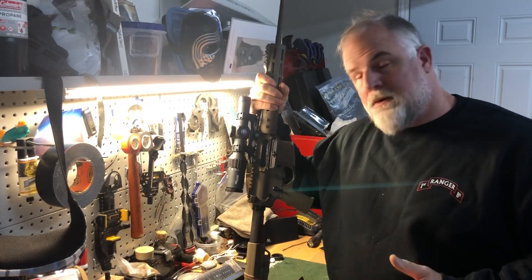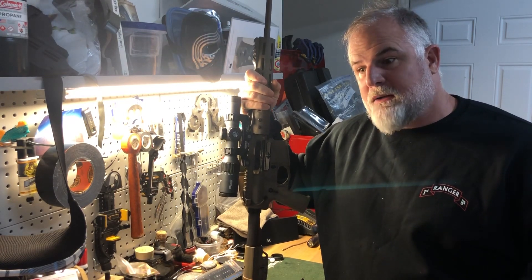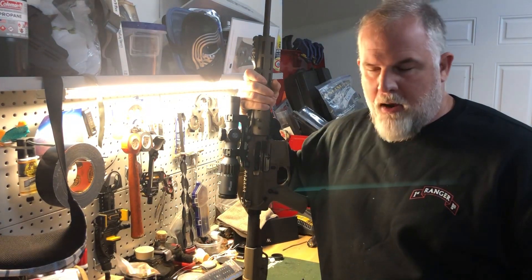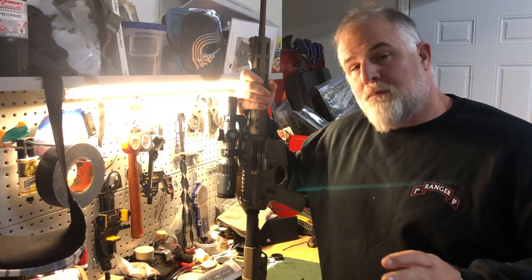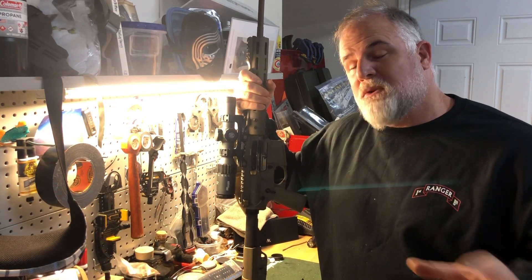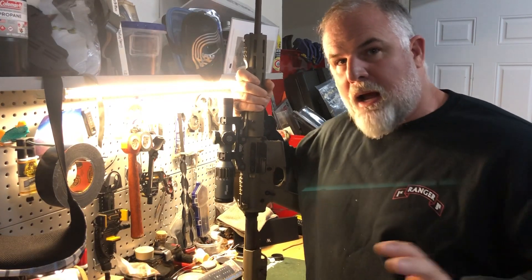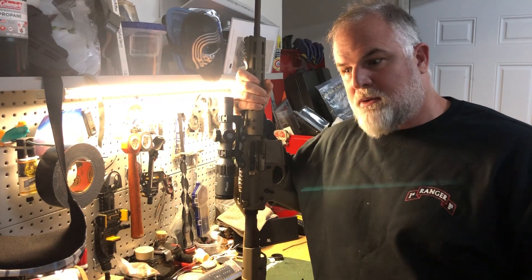The two-day 300-yard class starts with Day 1: we'll do video diagnostics to see your body position. Most of your misses — what you'd think were jerks or shanks — really come down to body position and fundamentals with the gun. We'll improve that, get a good zero, and do the historical zero on Day 1, which dials in that last bit of left or right so you're making hits at distance.